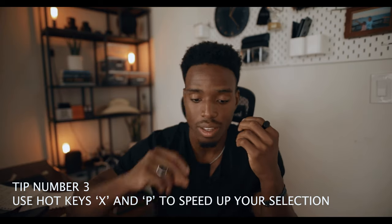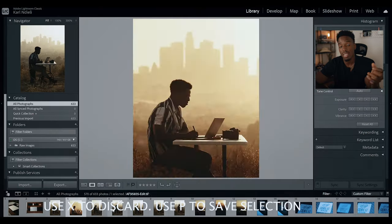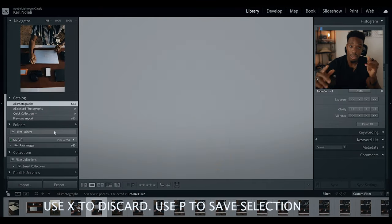The first thing I'm going to do is go through the process of selecting my favorite images. This is another tip: I use hotkeys to make the selection process very quick. It would take way too long to right-click every time and manually set flags for 600 to 1200 images. So I use X to discard and P to pick.